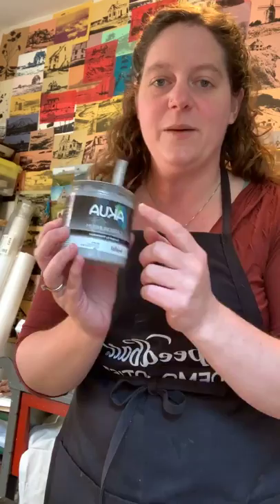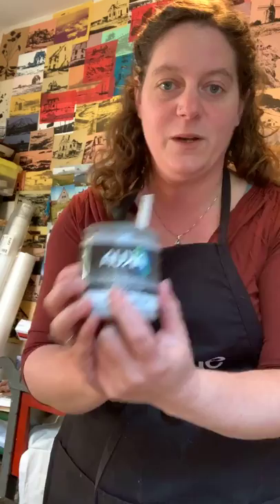Hi everyone, Jillian Pocallo here, and today I'm going to show you how to create a carborundum print using Speedball and Akua's brand carborundum plate-making gel.